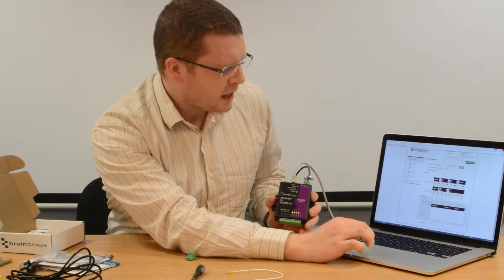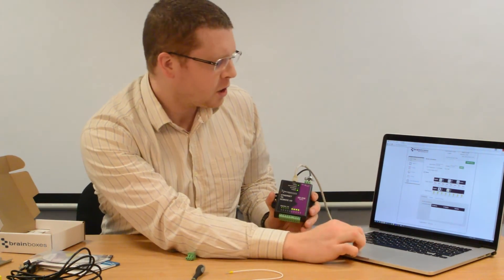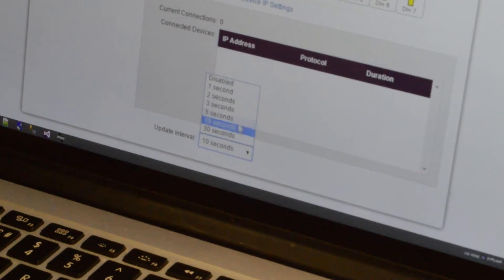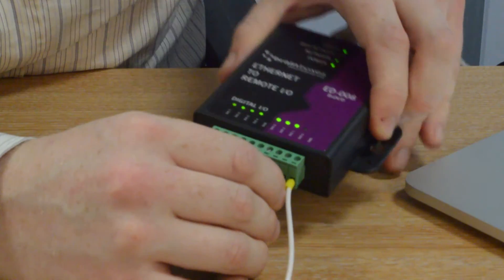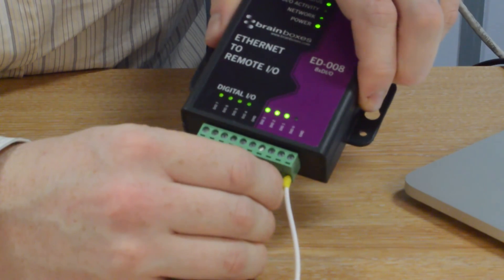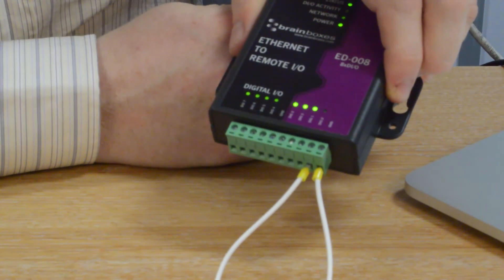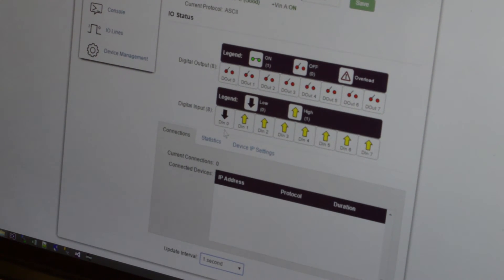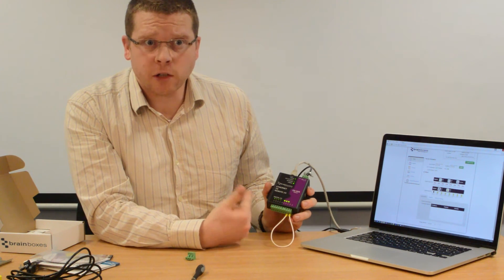Next, I want to see if changing some I.O. lines is reflected on the web page. I'll change the default update interval at the bottom from 10 seconds to 1 second. I then take a piece of wire and connect the ground pin to DIO 0. You can see that the light on the front of the device has gone off because it has gone to ground, and on the screen the digital input has gone low. This shows the device is functioning absolutely properly and the web page is reflecting the current status of the I.O. lines.